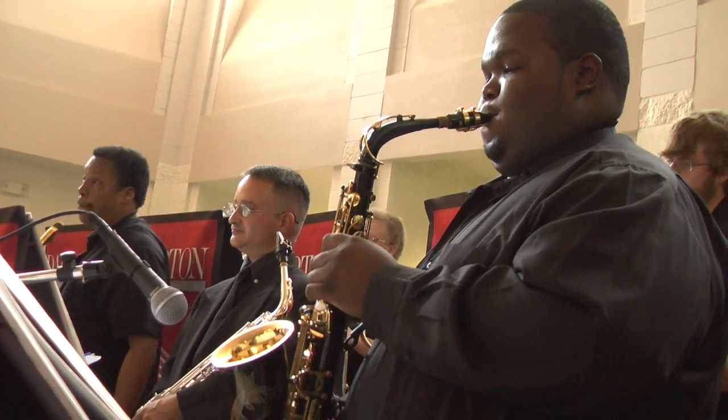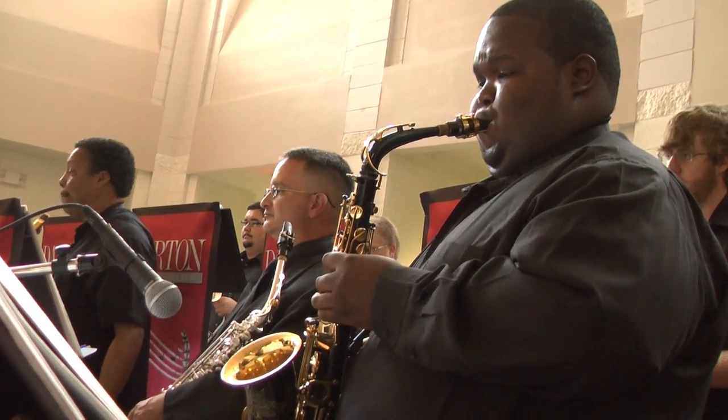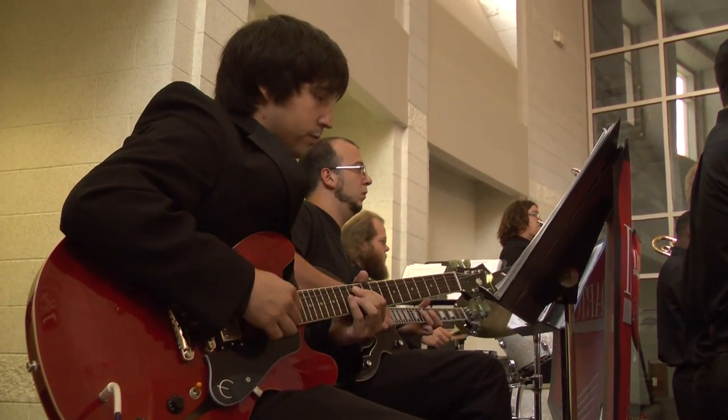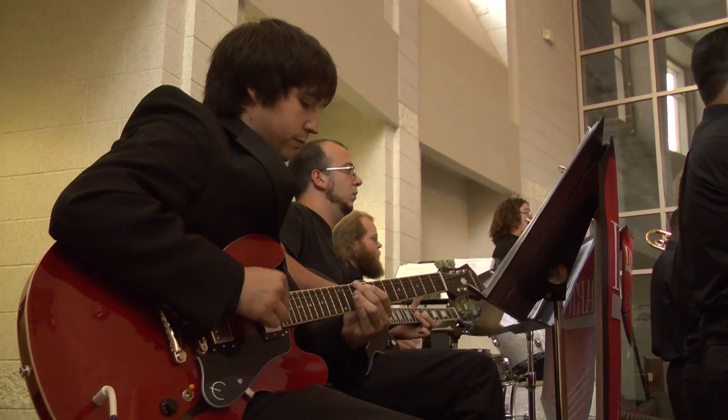It makes you feel a lot more confident and it helps you reflect on all of the practice that you've had over the years and say, this is where I am now. It's never a dull moment really — you come in here, you get ready, and if you love what you're doing, then you're not going to want to leave the room. You just want to keep practicing all the songs and getting them where they need to be.